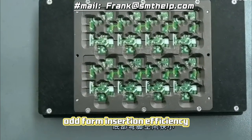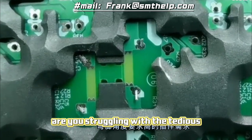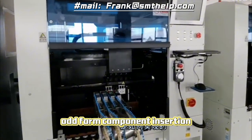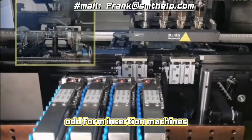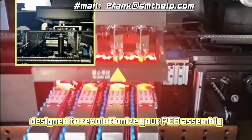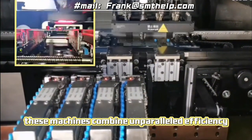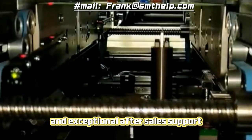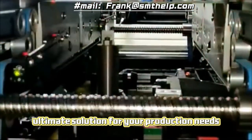Odd-form insertion machine — efficiency, affordability, and excellent support. Are you struggling with the tedious and time-consuming process of manual odd-form component insertion? Introducing the groundbreaking odd-form insertion machines, designed to revolutionize your PCB assembly process. These machines combine unparalleled efficiency, budget-friendly pricing, and exceptional after-sales support, making them the ultimate solution for your production needs.